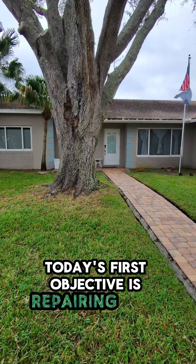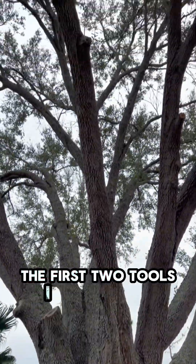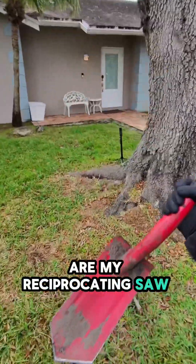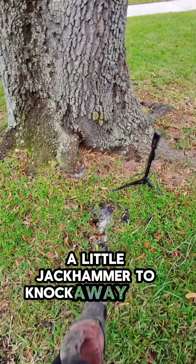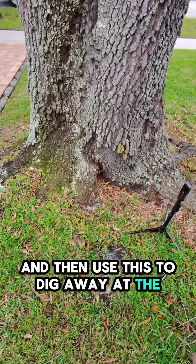Today's first objective is repairing a pipe under this massive oak tree. The first two tools I usually take out to do something like this are my reciprocating saw and a shovel, because I'm going to use the saw like a little jackhammer to knock away some rocks and cut away some roots, and then use the shovel to dig away at the leak.